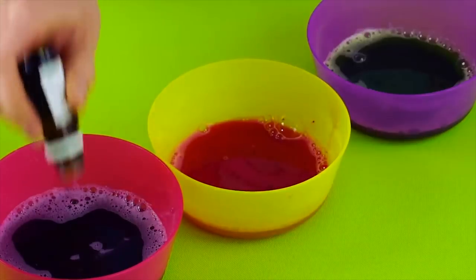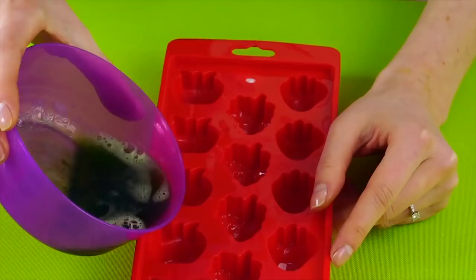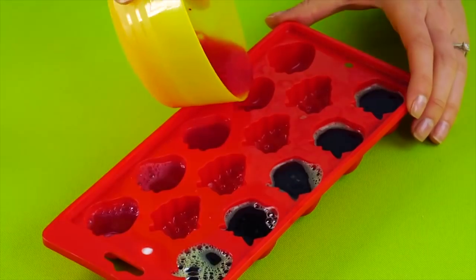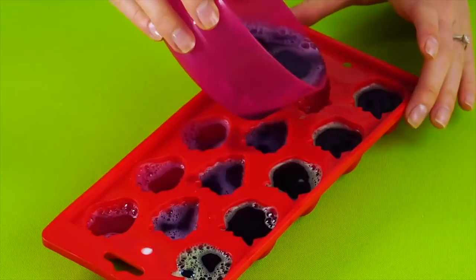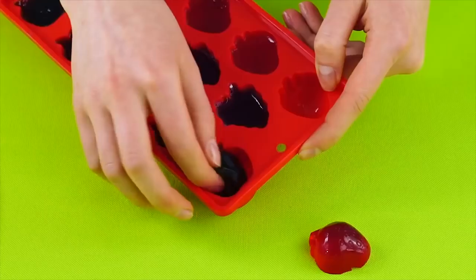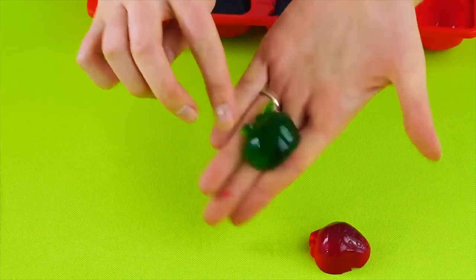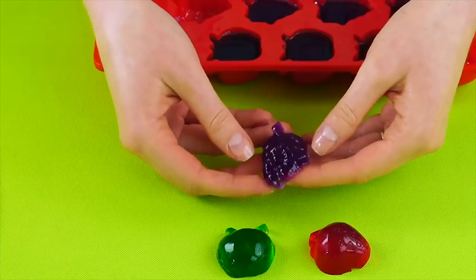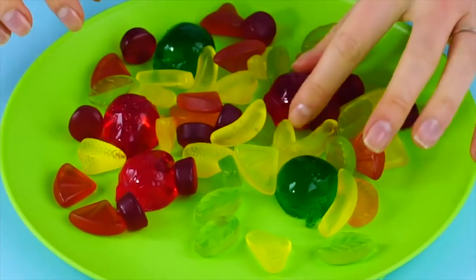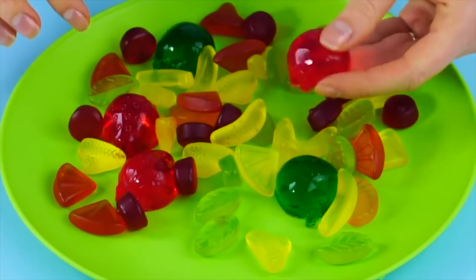Add the vanilla scent to all three bowls. Pour your first color soap into one side of the gummy mold, pour the next color into the other side, and repeat with the last color. Give it time to gel. Now you have soaps that look like gummy candy — so squishy, silly, and stretchy! They totally look like yummy treats, but side by side they look the same as real gummy candy. This one smells like soap though — better luck next time!